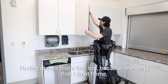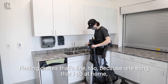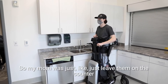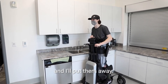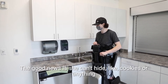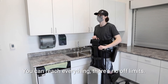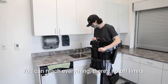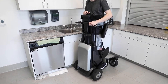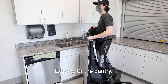One thing I can't do at home is reach the upper shelves, so my mom just leaves things on the counter and puts them away for me. Now my mom would say I can do it myself! The good news is she can't hide cookies up there anymore. You can finally reach everything — there are no off-limits areas, nothing to stretch for on the top of the pantry.